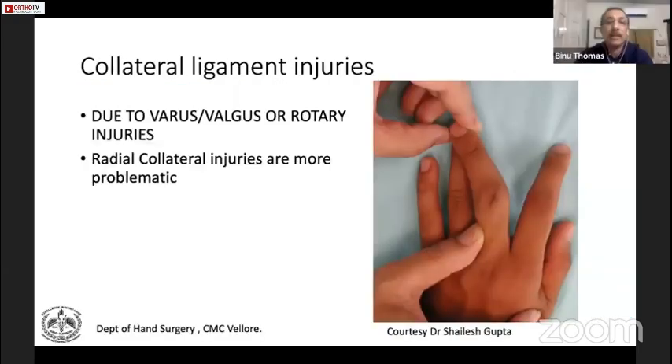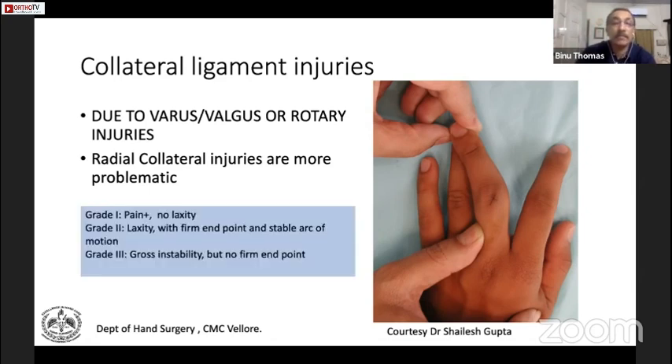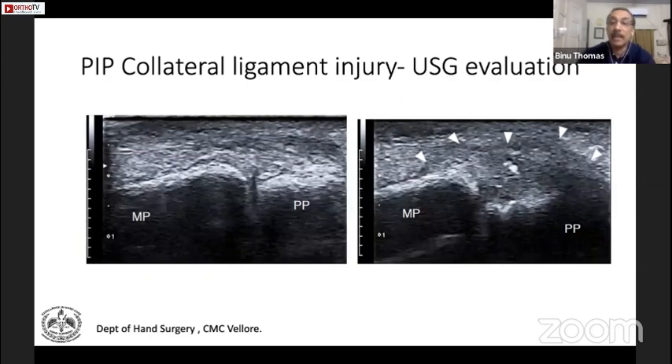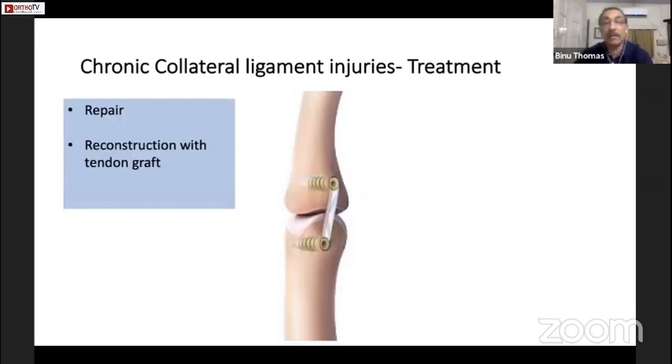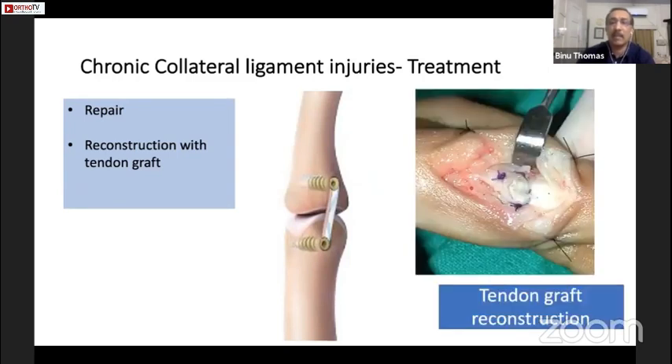Collateral ligament injuries are very difficult when you have a radial collateral ligament injury, because the thumb keeps pressing against the finger digits. If you have a radial collateral ligament injury of the digits, it opens up and becomes very painful. This may need investigations like ultrasound and may need a ligament reconstruction — direct repair is very unusual at six weeks or more, so we may need a reconstruction with a graft such as a palmaris longus graft.